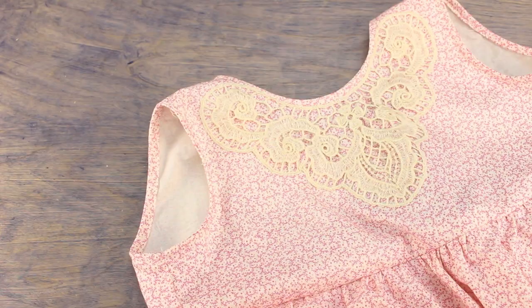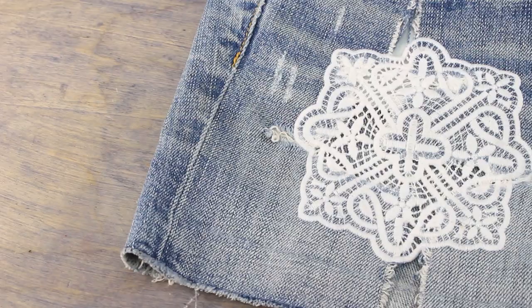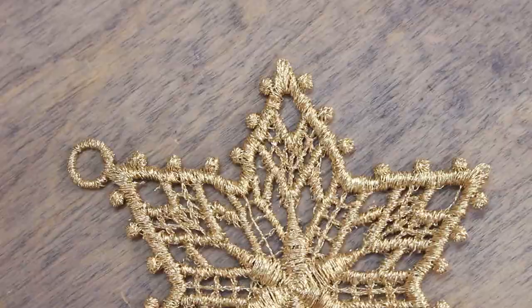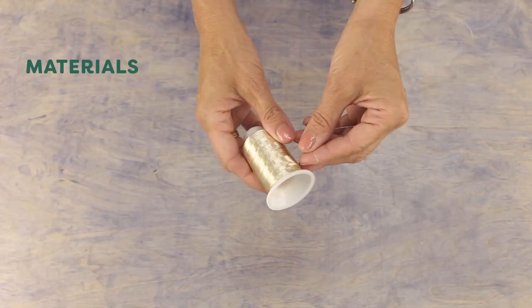I've used it to embellish clothing by putting it over shirts, turning it into collars, decorating cuffs, and even shoes. You can even make jewelry and accessories, Christmas ornaments, doilies, and other delicate intricate designs. The best part is it's very simple to create — you just need the right tools for the job. I'll show you three of my favorite threads to use for this technique.